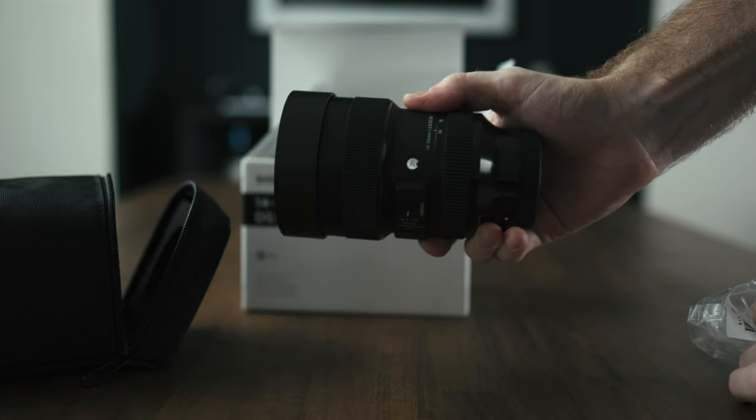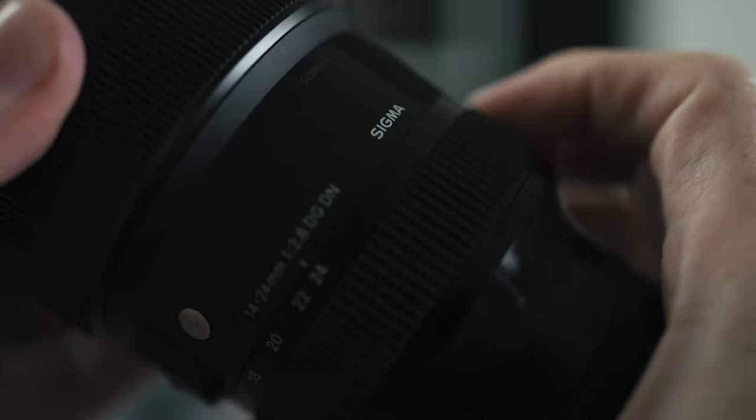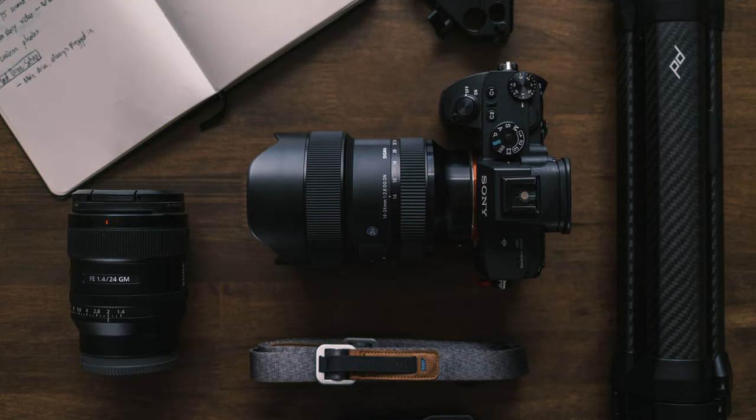Let's start with the shallow stuff — the aesthetics and build quality — and here it stands out. Just like all Sigma art lenses, it's made of an all-metal housing with a built-in plastic lens hood. It's got the rubberized focus ring, rubberized zoom ring, and a custom function button. It has autofocus and manual focus hold. It's really well built and looks solid.